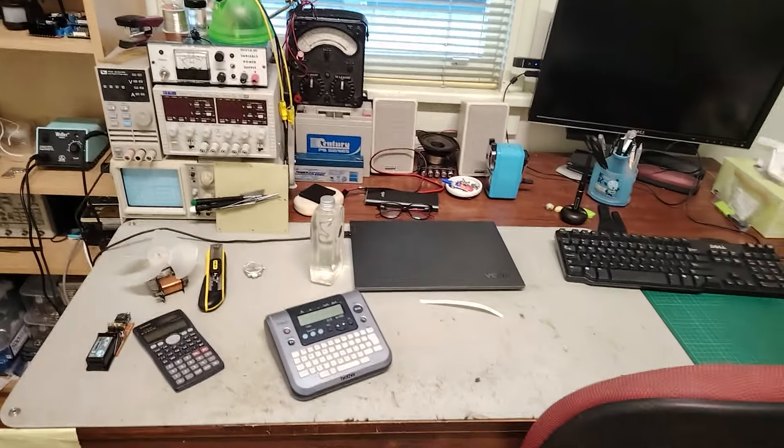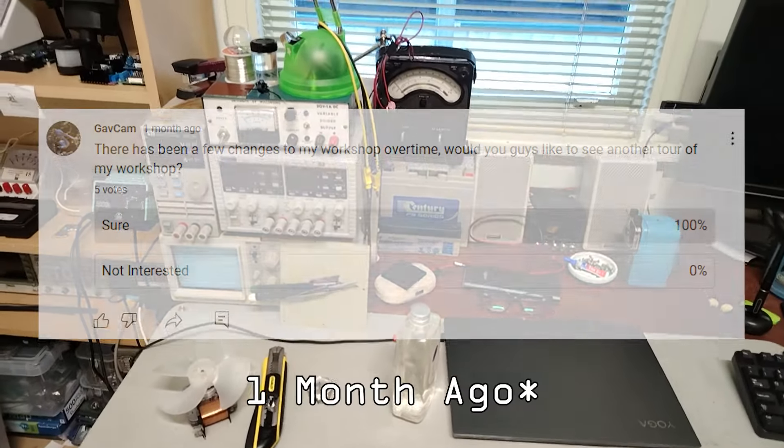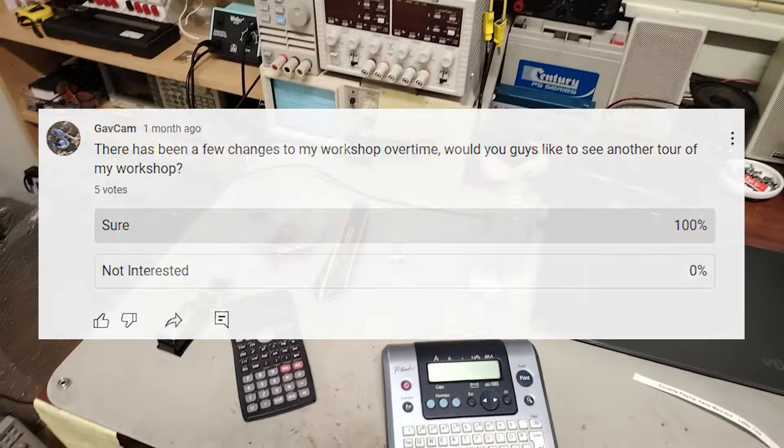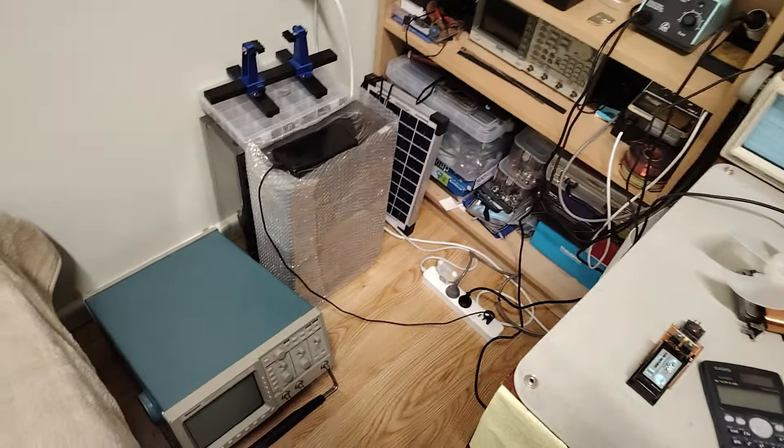Welcome to my workshop tour video. I sent out a poll a few months ago asking if I should do it, and you guys said yes, so here is my workshop.